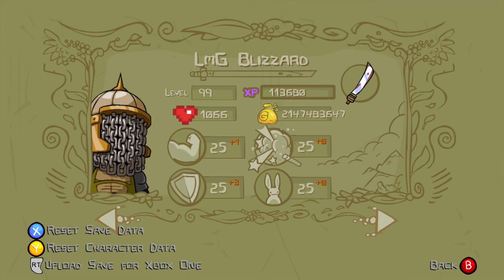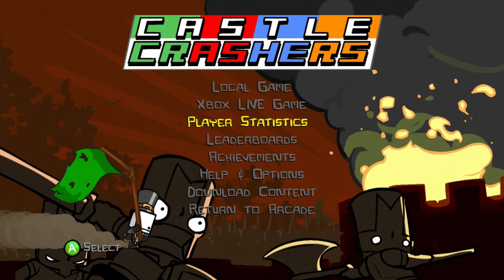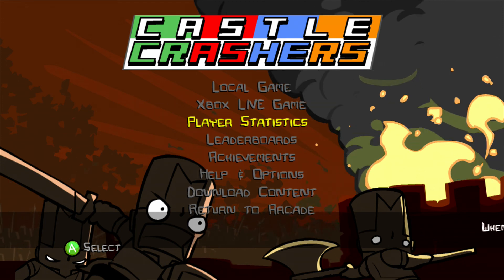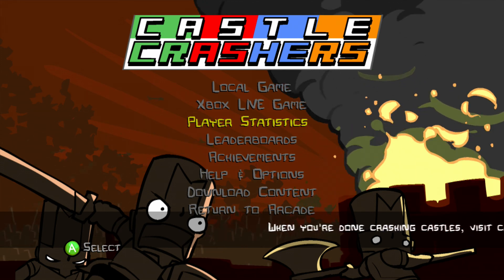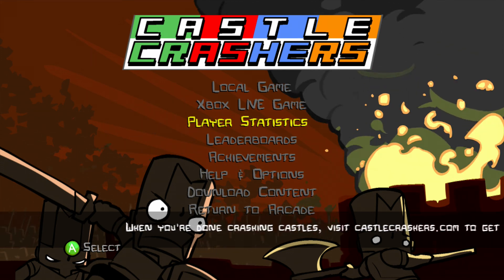It's really easy to do and it 100% works for modding Castle Crashers on Xbox 360. If the video helped you out, please subscribe to the channel and leave a like on the video. Comment anything you like, and thanks for watching.